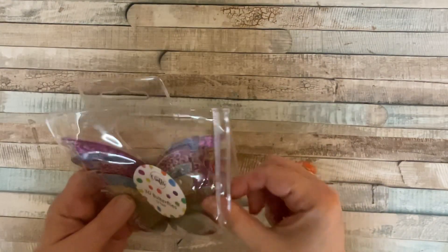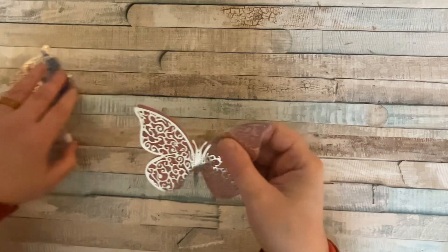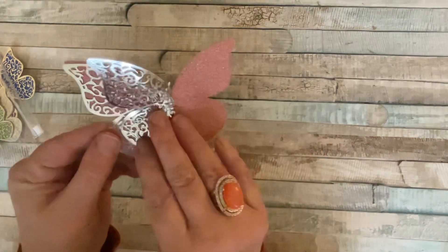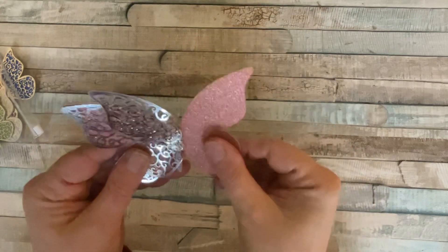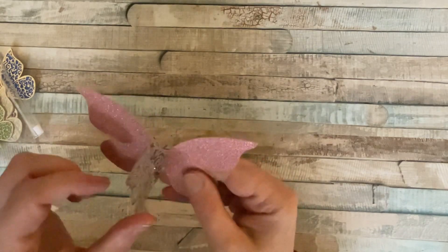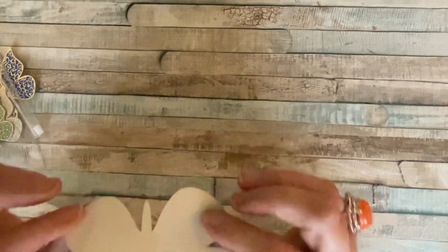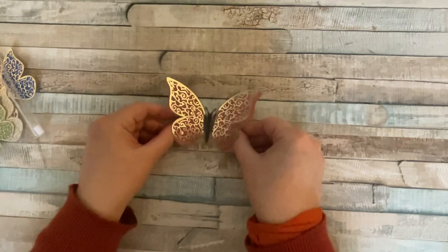They also have 3D butterflies — these are a real delight. They've got a filigree part on top and underneath the wing part there's beautiful glitter — non-shed glitter that doesn't come off, so it won't make a mess all over your hands. The filigree part is foiled and they're absolutely gorgeous. They're not self-adhesive but you could add foam pads or glue. We'll definitely be using a couple of these in our project.